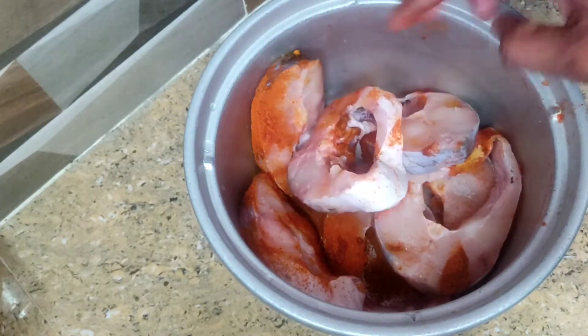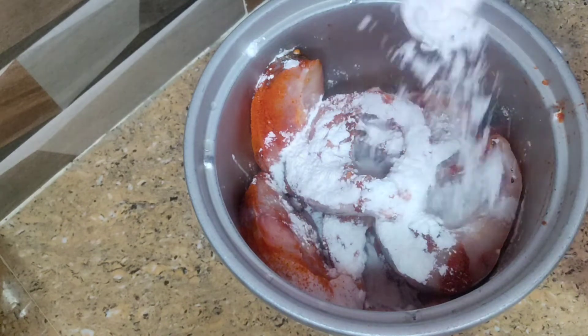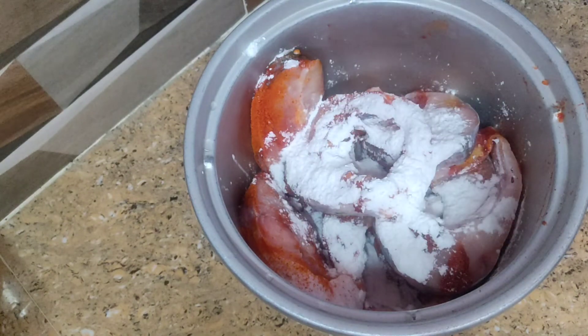I am going to add 7 pieces of fish fry. I am going to clean it. I am going to add salt.